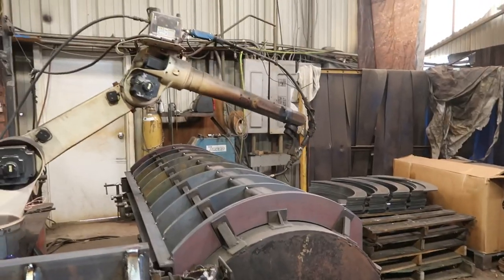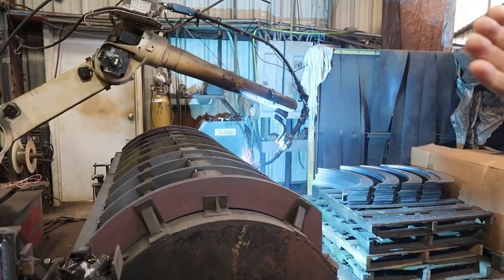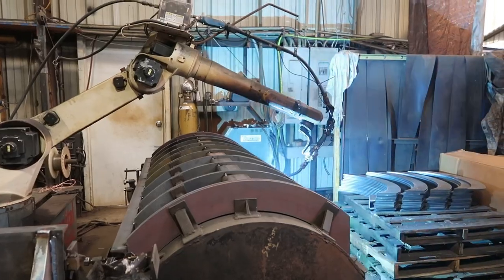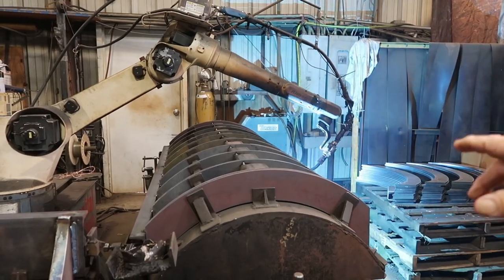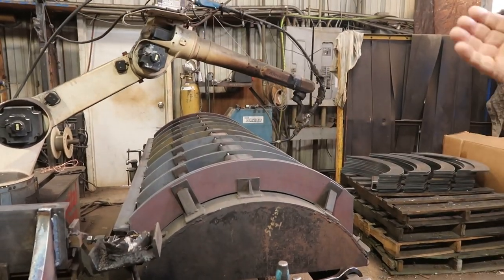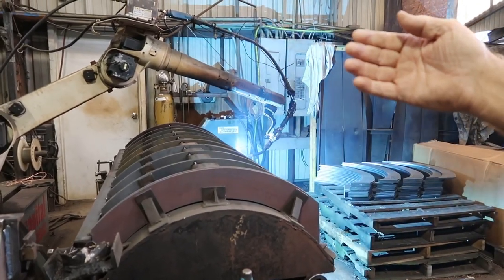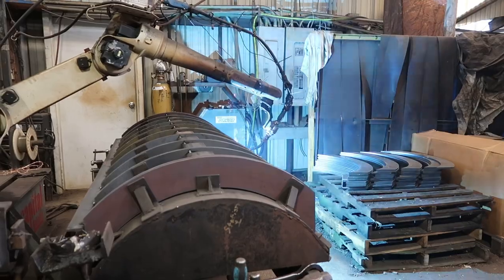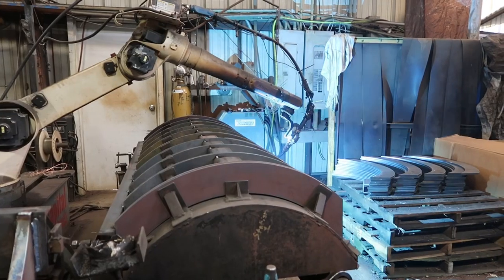The robot welder will come back and weld as programmed. How long did it take to get it set up to weld in the right places? After all, it's not that bad — it just takes time to get it set up. The main thing is making the company cut those parts like you want them. What kind of gas mixture are you running? They use the 82/18 mix — it runs a little hotter and penetrates better.